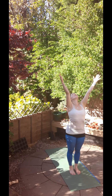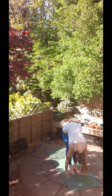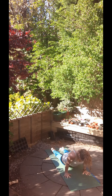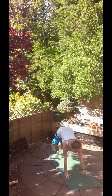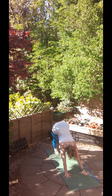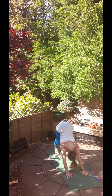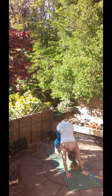All right, last one of these. Inhale, raise the hands. Exhale, bow forwards. Inhale, halfway up, long flat back and exhale, Chaturanga Dandasana. Inhale, upward facing dog and exhale, downward facing dog for five breaths. Pull the belly button in towards the spine for Uddiyana bandha. Stretch those heels down, finding a nice length in the backs of the legs.